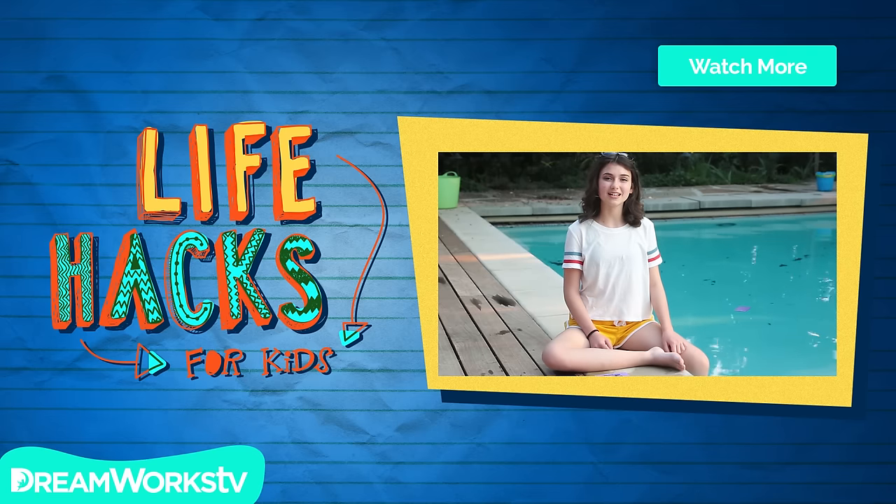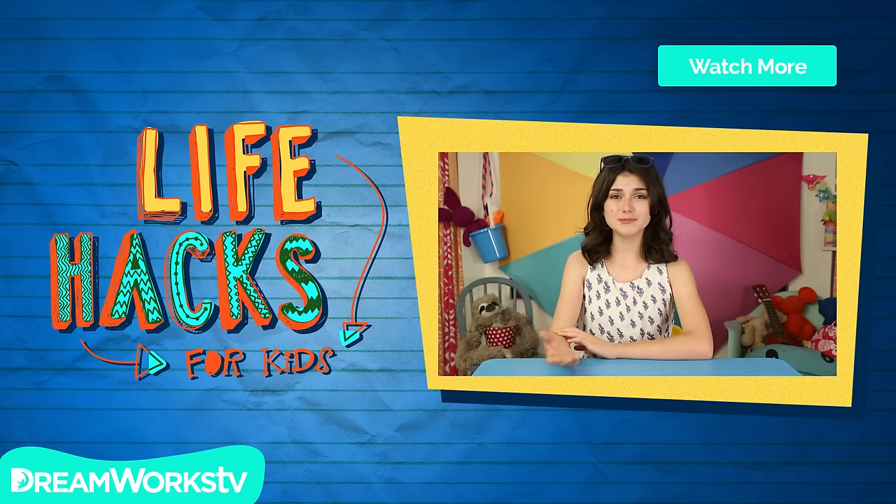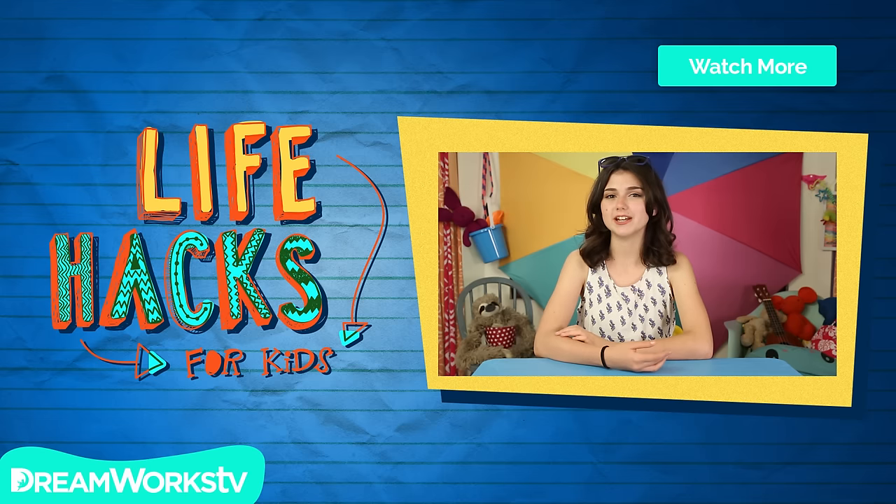Remember to subscribe to DreamWorks TV. And click here for more Life Hacks for Kids. Hello summer! It's time to hit the beach. Today, I've got some hacks that'll make your trip to the beach even more of a treat.